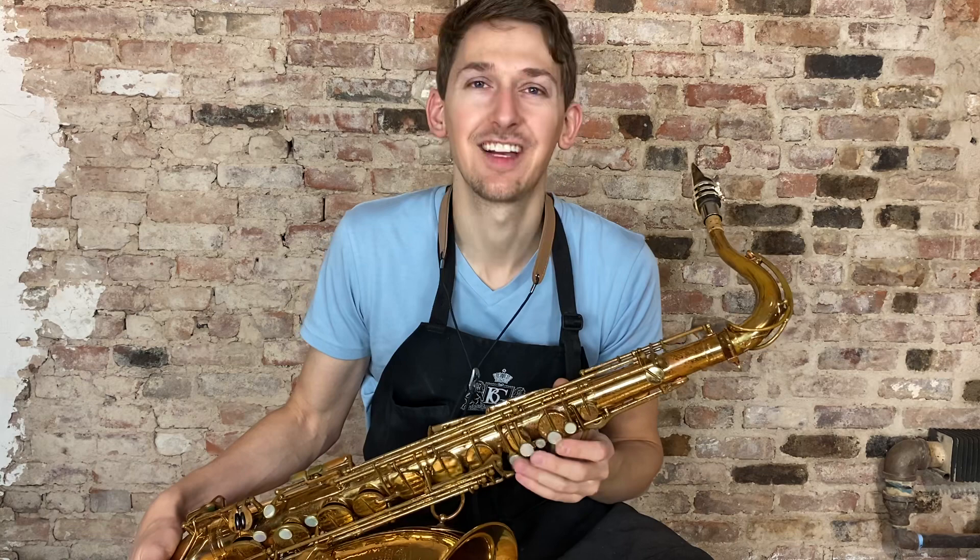It plays awesome, so without further ado I hope you guys enjoy these videos. I'm going to give it a little play — that's my favorite part of the job.